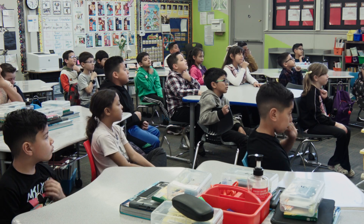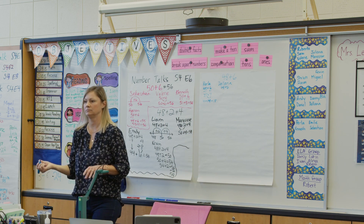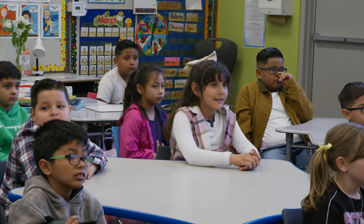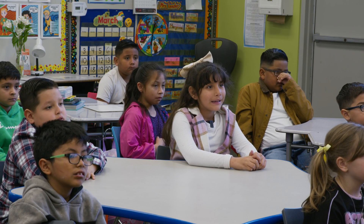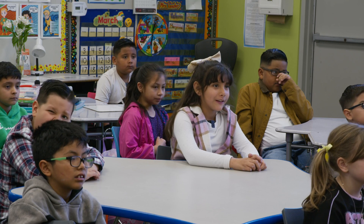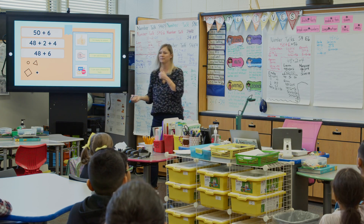Diana: minus two from the six and added to 48, and it'll be 50 plus 4 equals 54. Thank you.